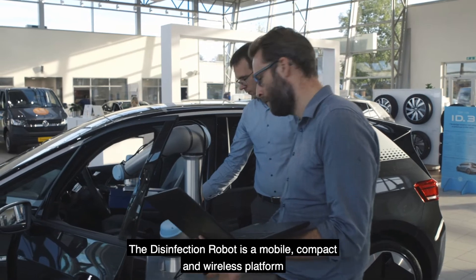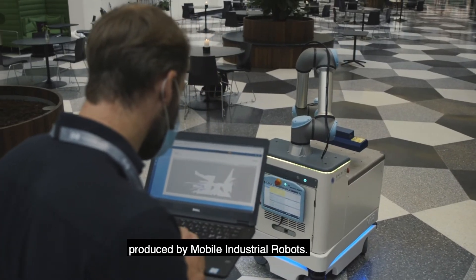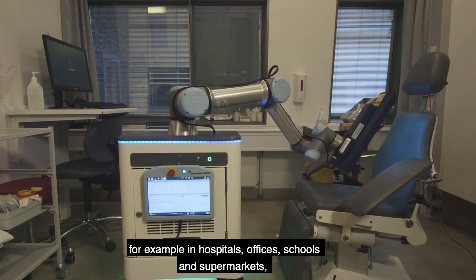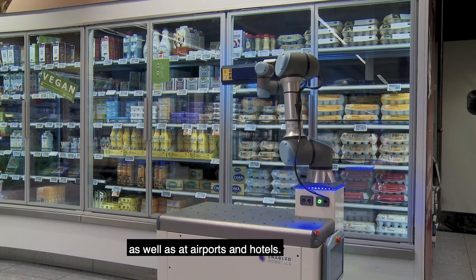The disinfection robot is a mobile, compact and wireless platform produced by Mobile Industrial Robots. It can easily be used anywhere — for example, in hospitals, offices, schools and supermarkets, as well as at airports and hotels.